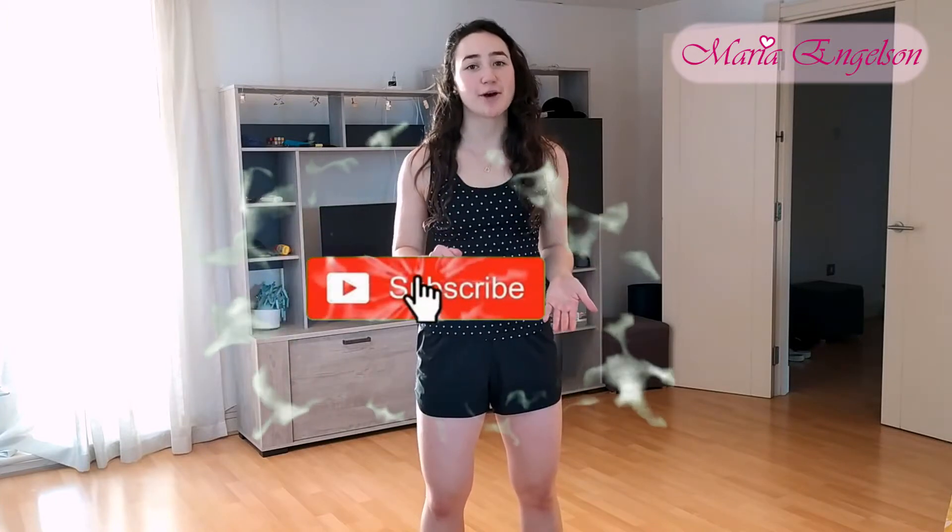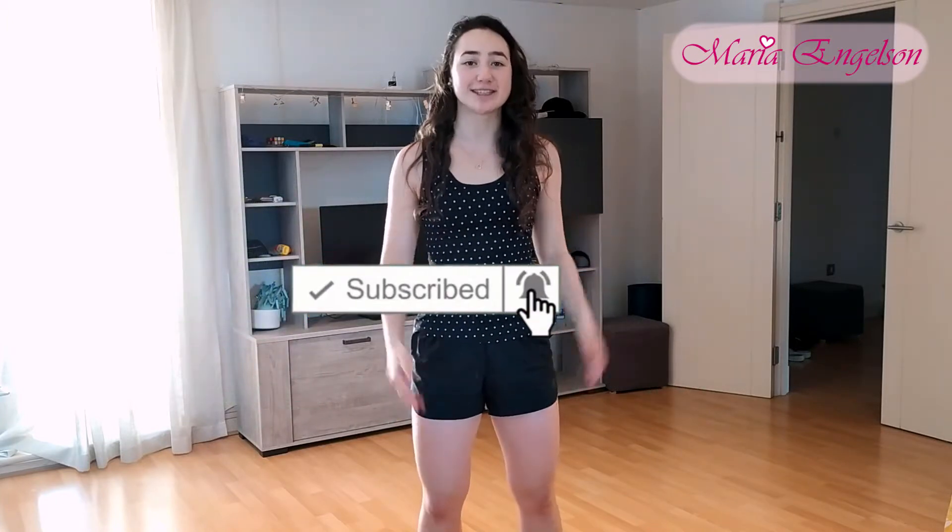Please, before we get started, don't forget to subscribe to my channel below and leave a like or a comment to let me know how you get along. Let's get started.